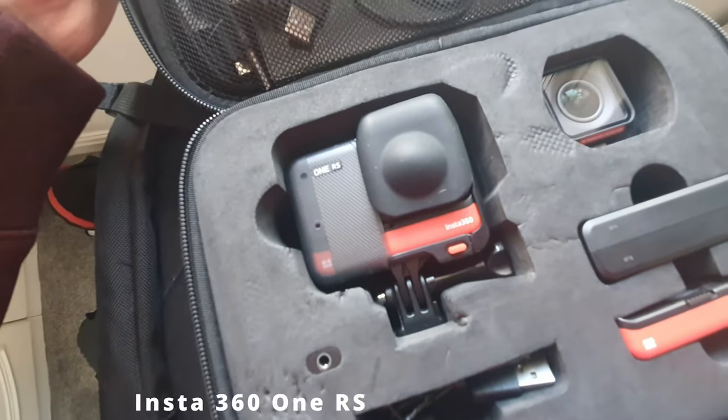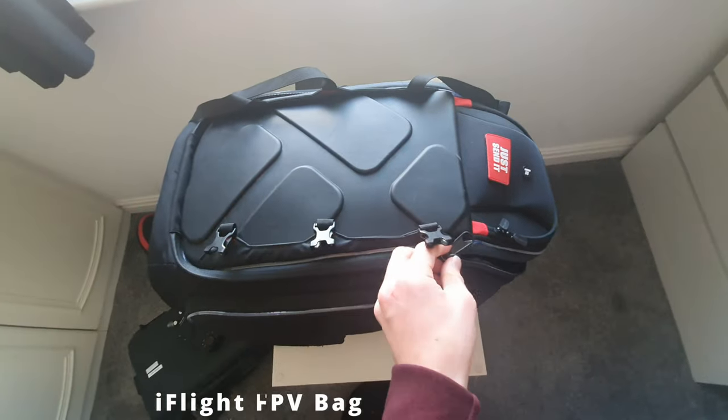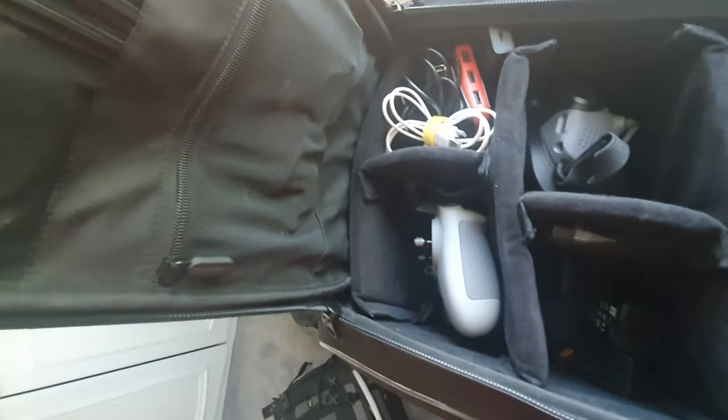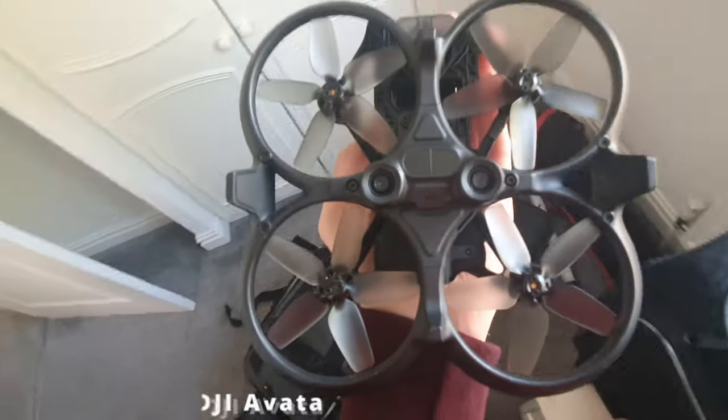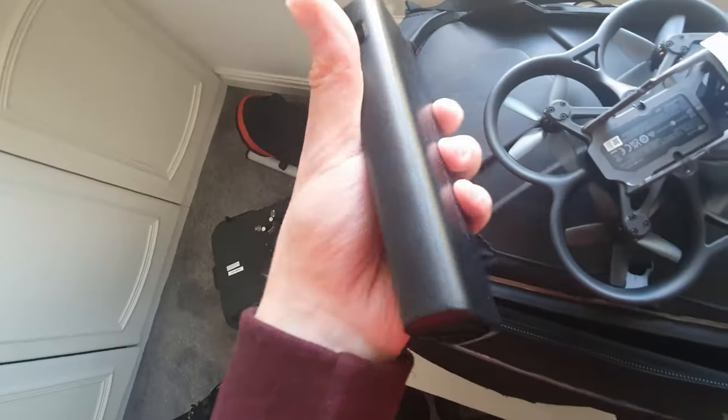I've got the new version of the Insta360 One RS, which is the new model. I also picked up the FPV drone bag from iFlight - this is really cool and I'll be reviewing it soon. It's basically housing for all your FPV drones and it lights up too. I also have the DJI Avata - there's a review on my channel if you want to check that out. I also have a power bank for FPV drones.